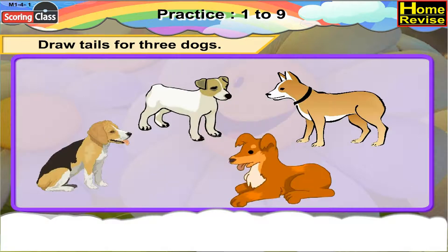Draw tails for 3 dogs. Alright! Very nice! We have drawn 3 tails for 3 dogs.